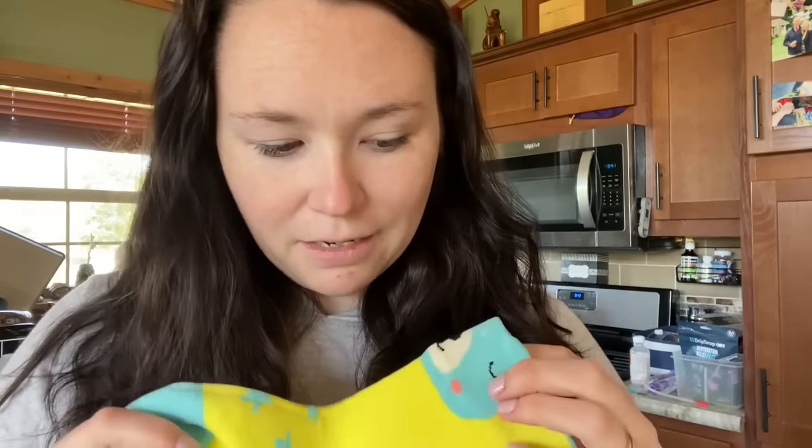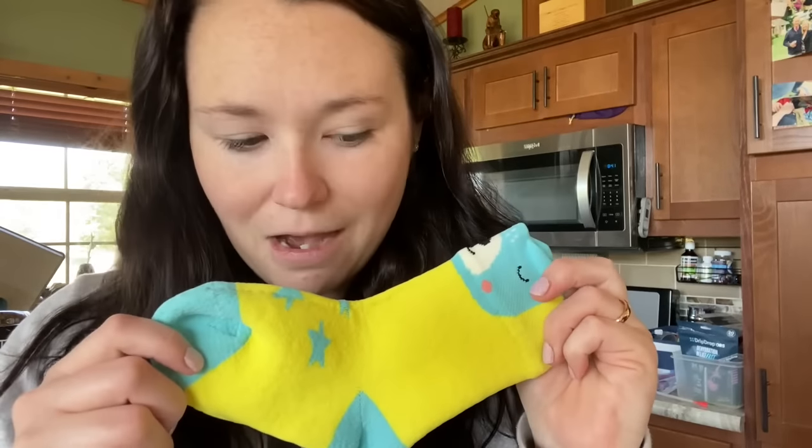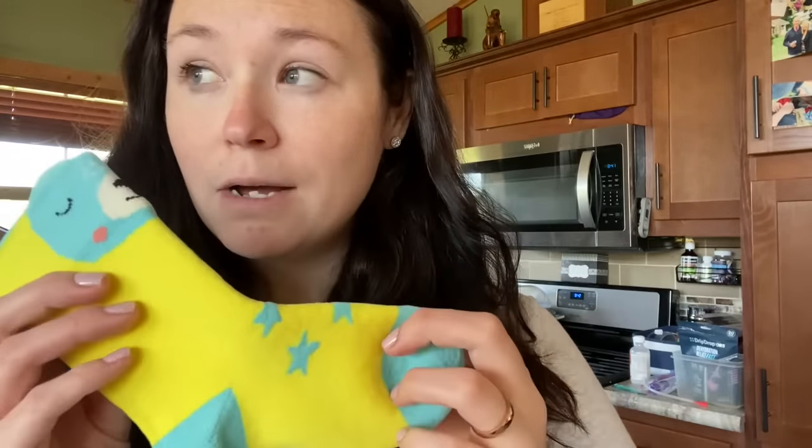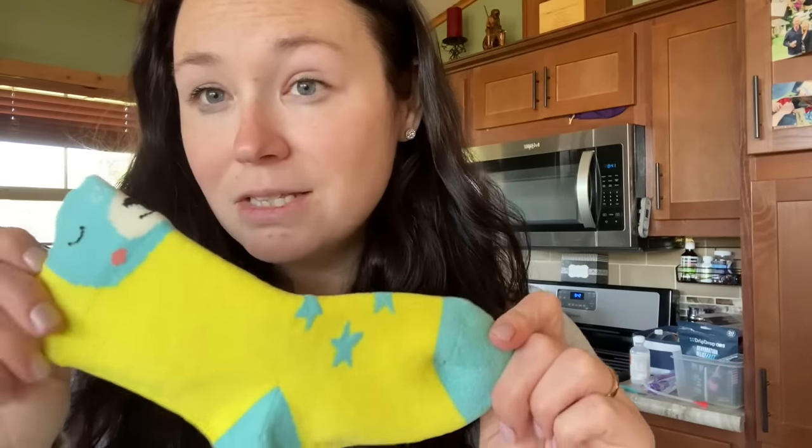My son is pretty excited about being able to put these on. You can get these wet and they help with not getting blisters, so they're really great for the beach. Honestly, that's probably where he's going to wear these this summer. And if he's going to go in for a swim, we'll just pop them off — no big deal.